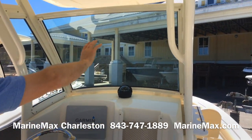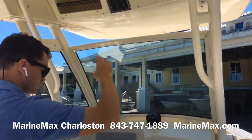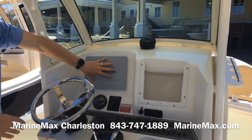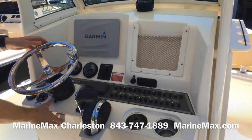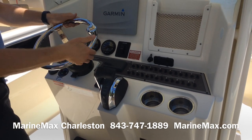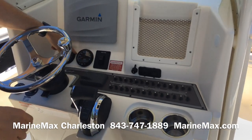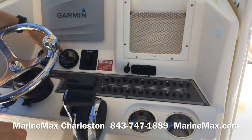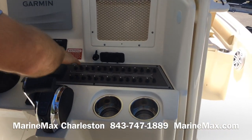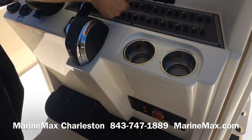Here at the helm, we've got a fully enclosed patented tempered glass windshield with ventilation up top. There's a large 10-inch touchscreen Garmin, and the steering wheel is on a hydraulic tilt — this is also an upgraded Edson steering wheel, very comfortable. We have a jack plate, digital throttle and analog controls from Mercury, and aircraft-style toggle switching. There's also a charging port for your devices and digital throttle and shift.